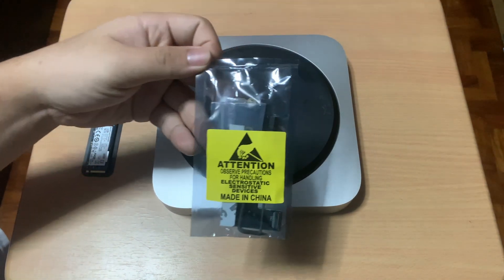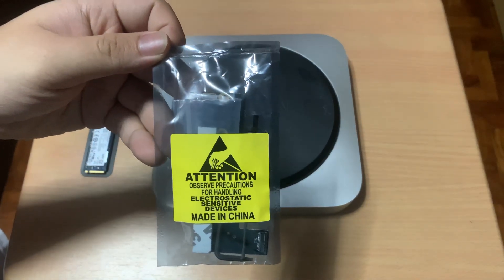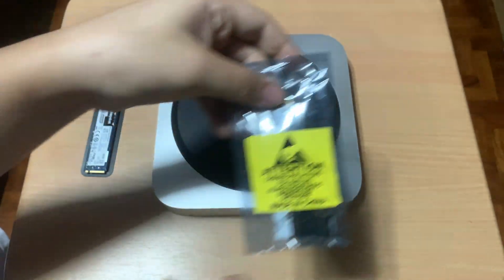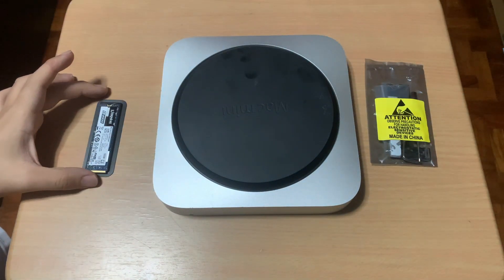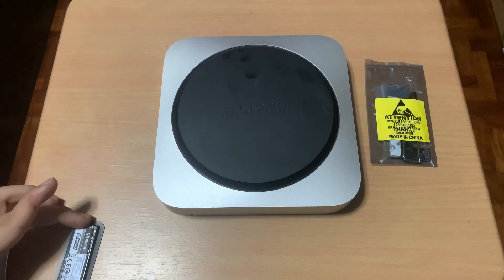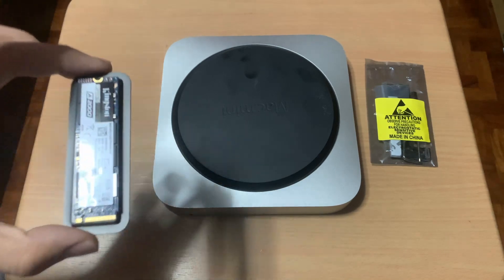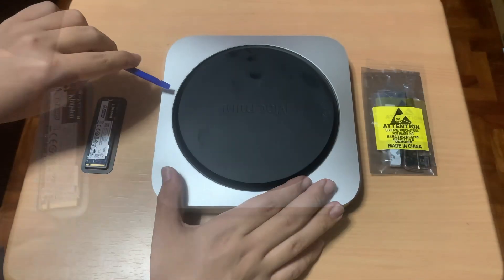First, since Apple made their own cable for the NVMe SSD, here's the adapter that I will be using. Here's the SSD that I will be installing — it's a Kingston A2000 NVMe SSD, 500GB.